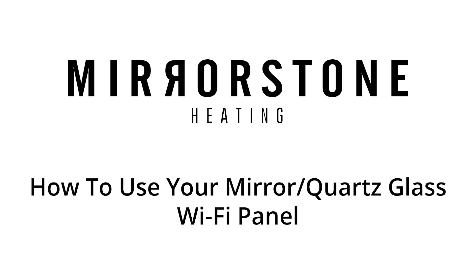Hi guys, today I'm going to be showing you how to get started with your mirror and quartz glass infrared panels.